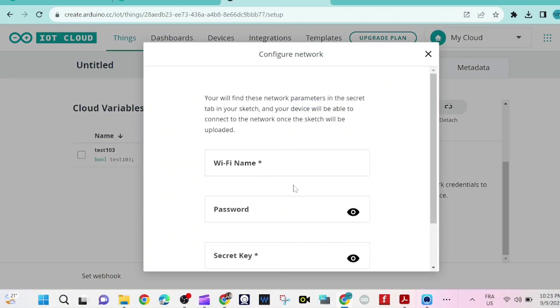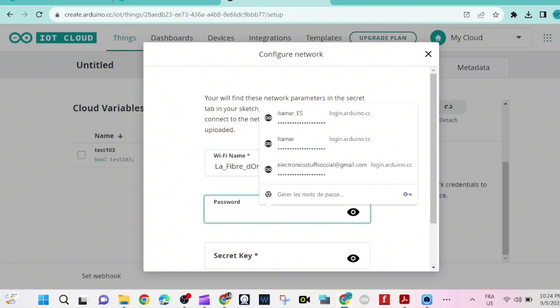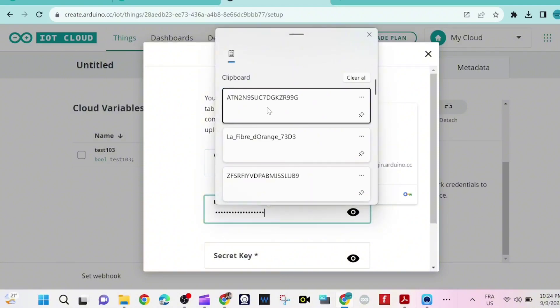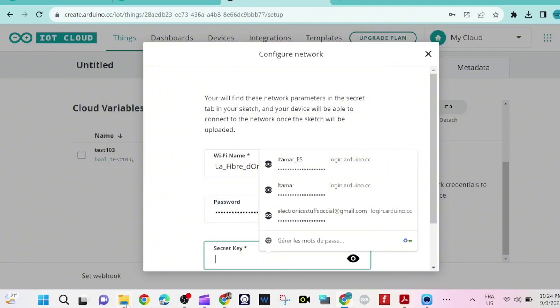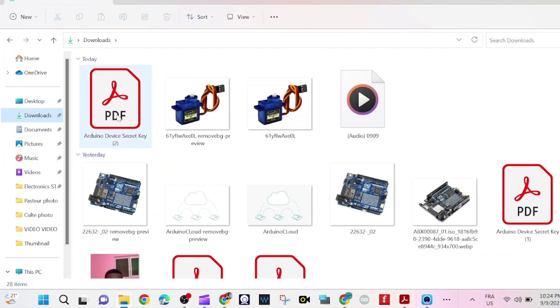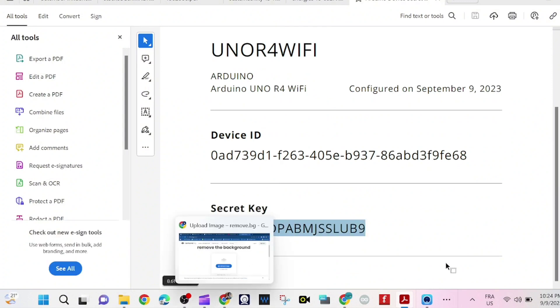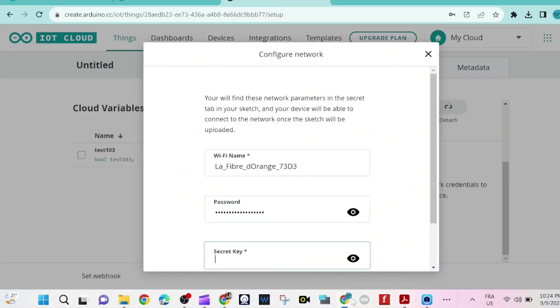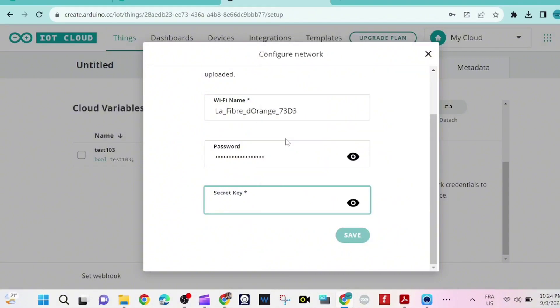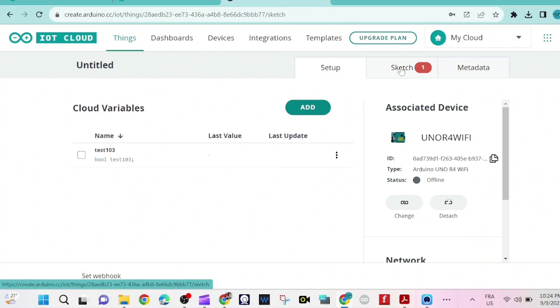Now we need to configure the network. We provide the Wi-Fi name and password, and paste the secret key that we just copied. You can also go here and copy the secret key directly from this section and paste it.